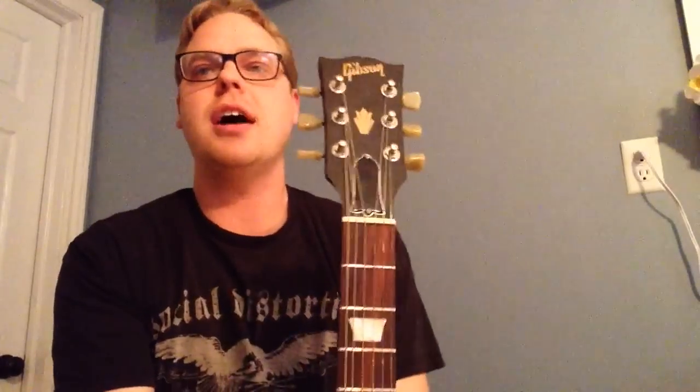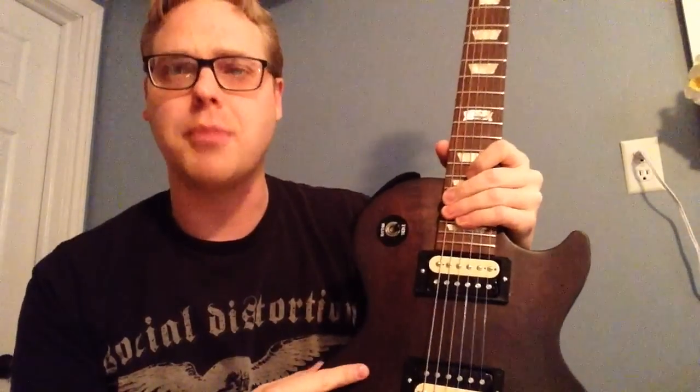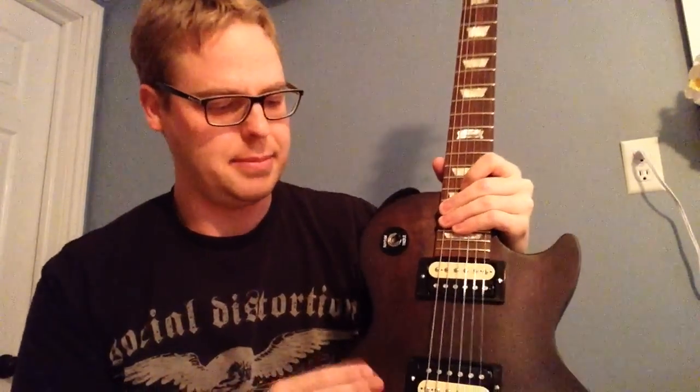The headstock is different. It has the crown instead of saying Les Paul right along here. The only thing not original on this particular LPJ is this should say LPJ, but the guy I bought it from just changed it. I've only had this particular model a couple of weeks, so I'm still getting used to this one.